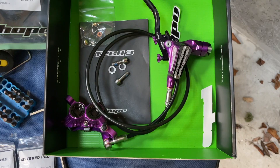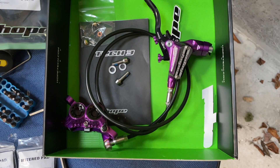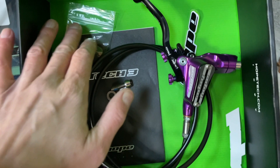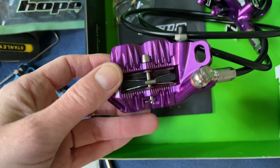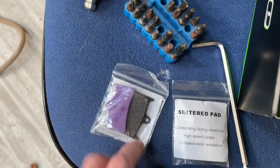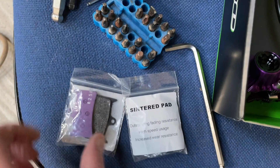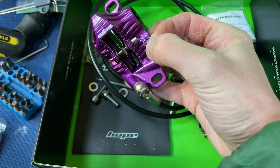In the box you get the brake itself, two bolts and washers to fit the caliper onto the fork, and a spare olive and washer for shortening the hose. Fitted are organic pads, and you also get e-bike pads — those are purple backed — and sintered pads.